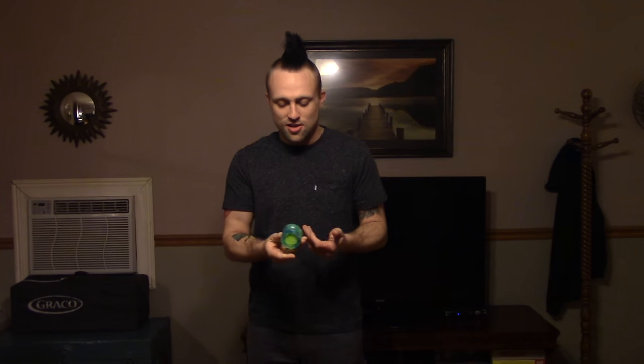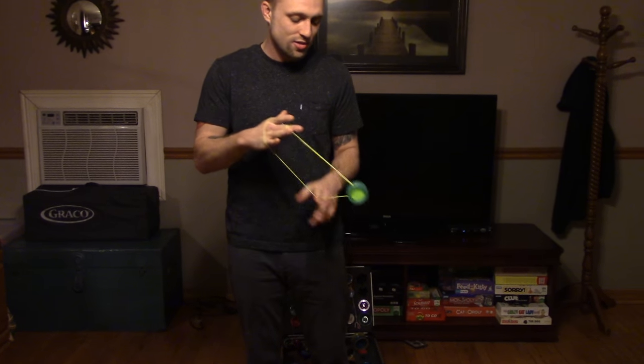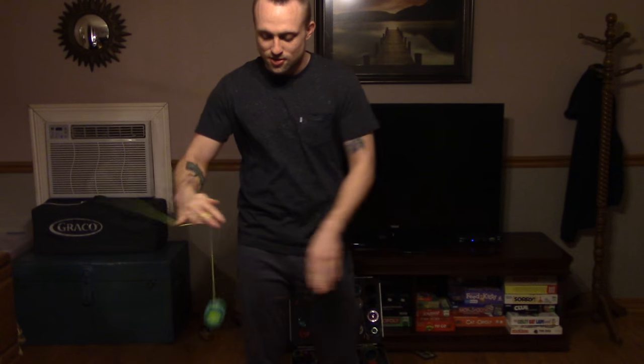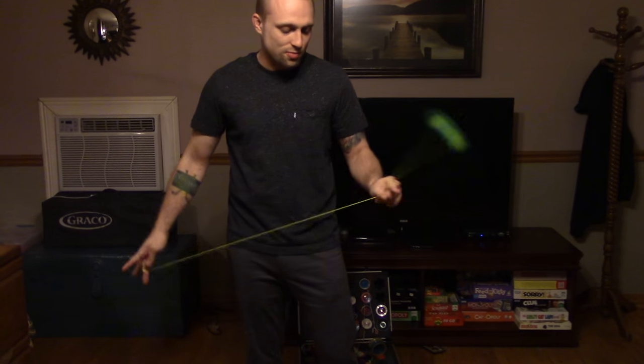I got the YoYo Factory Replay Pro here. I've got a lot of requests to review this yoyo. I really like this yoyo right off the bat — it's a great yoyo, especially for $15. As far as all plastic yoyos go, it's probably about as good as it gets, especially for the price range.